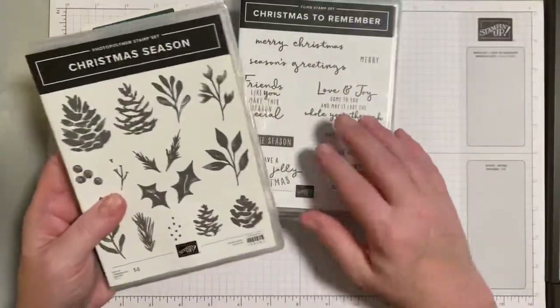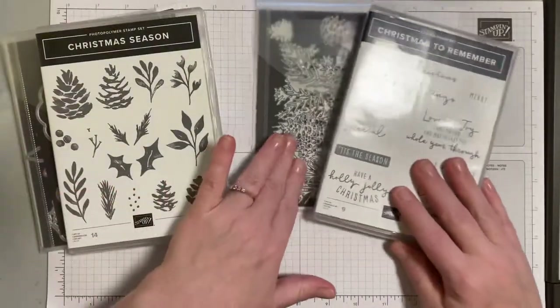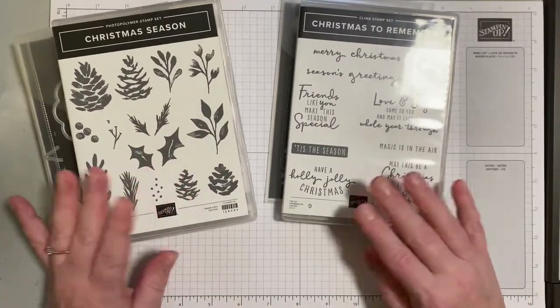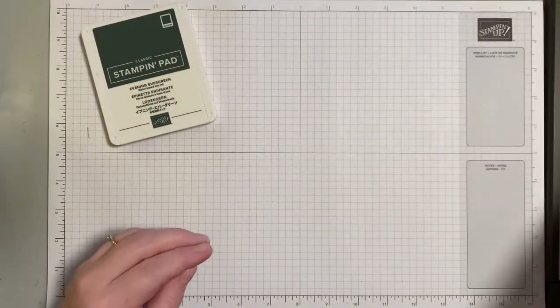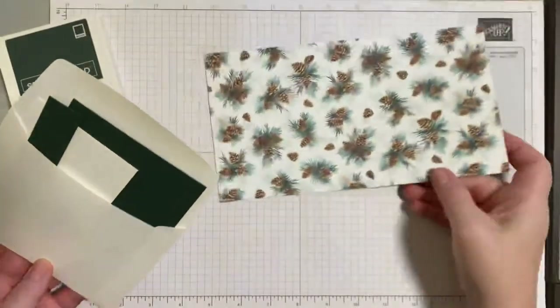We're actually going to be using some stamps and some dies from both Stampin' Die bundles in the Painted Christmas Suite. If you have them, you would need both of these sets to create this project, and we're going to start with a piece of designer series paper for the project.